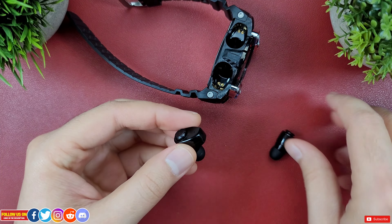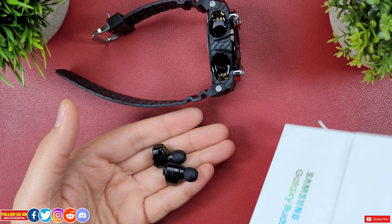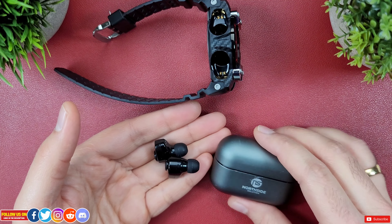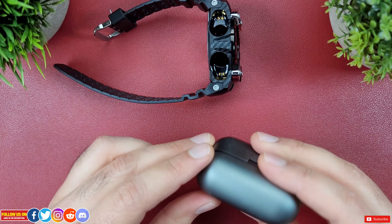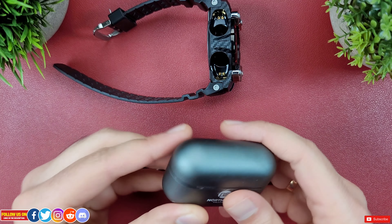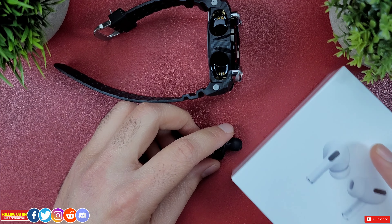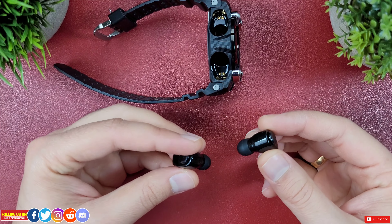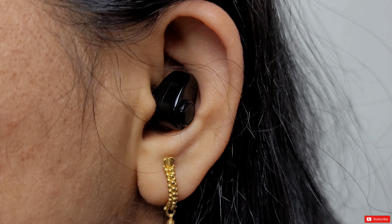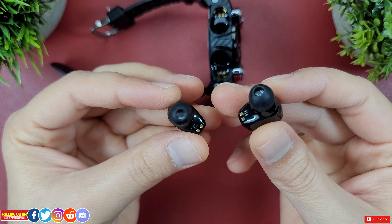In terms of sound quality they are okay. I personally wouldn't use them over my Apple AirPods or Galaxy Buds Live, and they're frankly not even worthy to be placed beside those. For reference, they are about the same as budget NS series 10 true wireless earbuds. But if you've never used premium earbuds like Apple AirPods or Sony, you'll like them — the bass and trebles are equally balanced and they don't crackle at max volume.